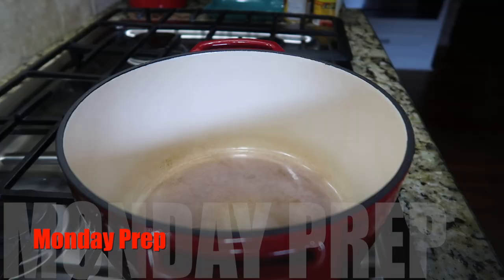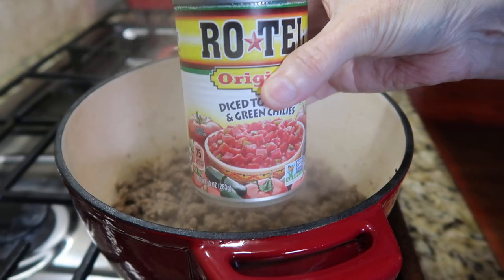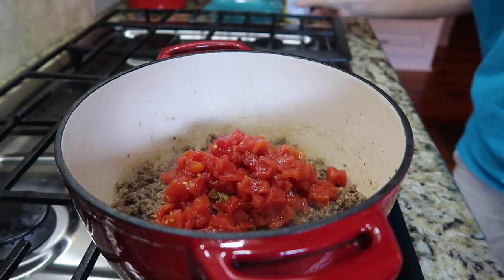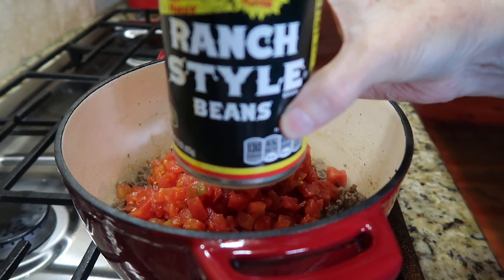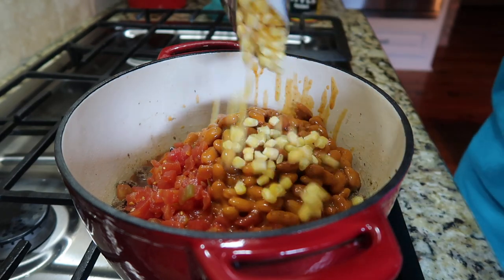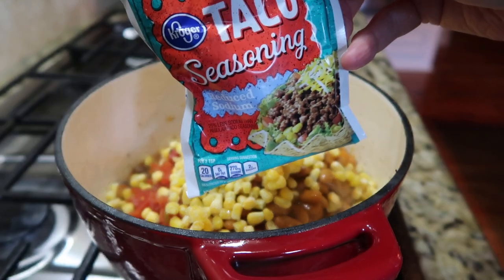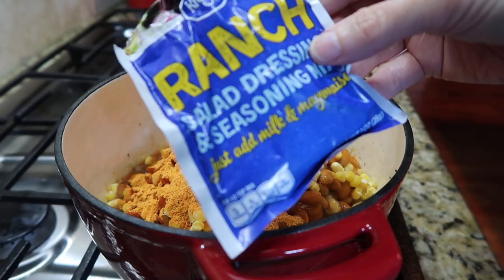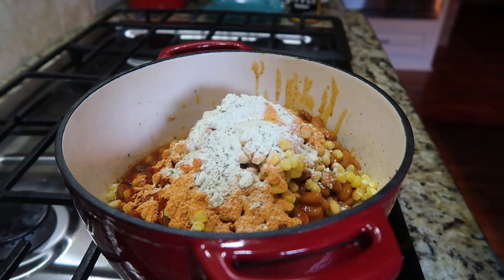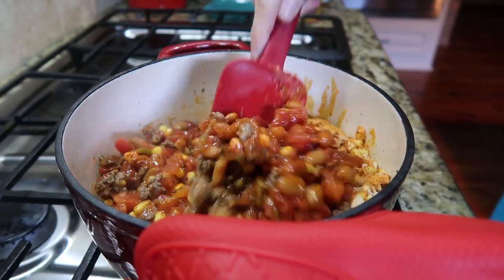Monday night I got out my big soup pot — probably for the last time until this fall — and made what is probably a pantry meal for me: taco soup. The original recipe I got from a friend many years ago used a can of stewed tomatoes and a can of Rotel; I just used the Rotel. I sautéed my ground beef, added the tomatoes, a can of ranch style beans, some frozen corn instead of niblets, a packet of taco seasoning, and some ranch seasoning.